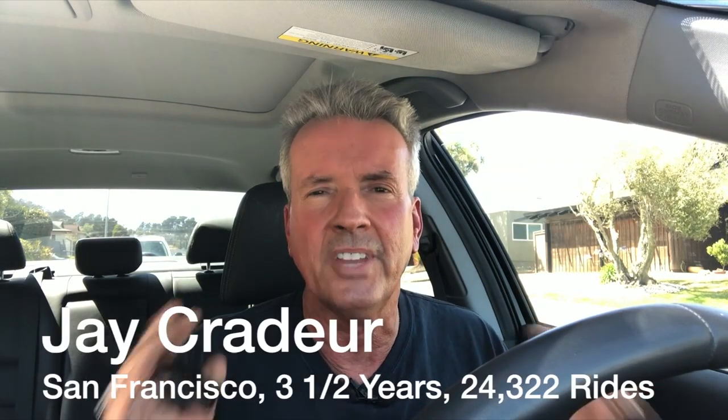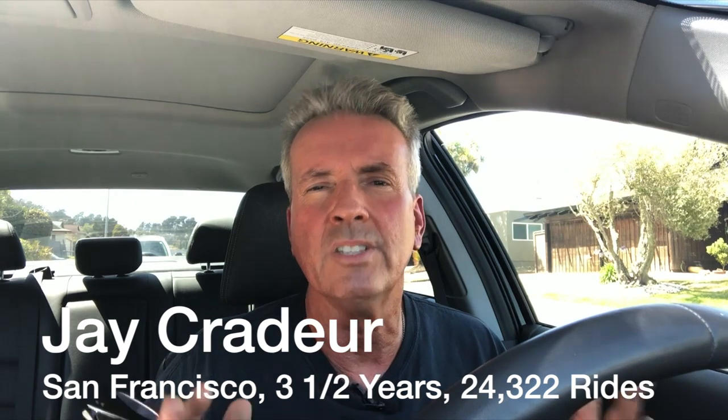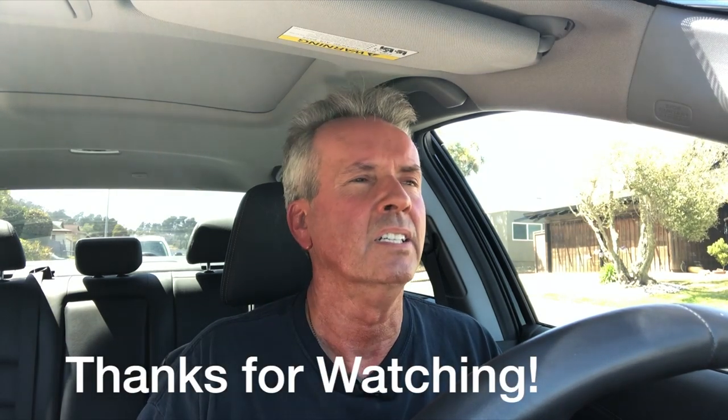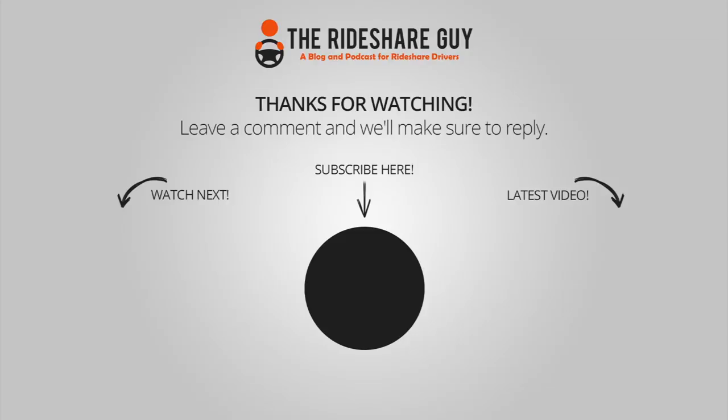This is Jay Crater. I want to thank you for watching. If you haven't subscribed yet to our YouTube channel, please do — we'll keep you up to date and keep giving you good information about being a rideshare driver so you can make more money in less time. Y'all go out and have a great day. Be safe out there.